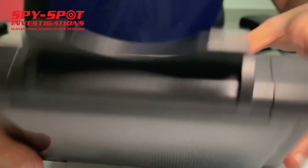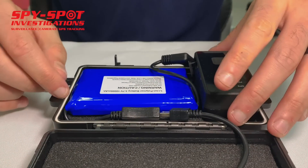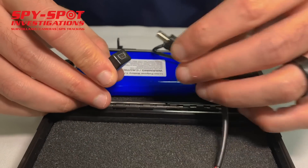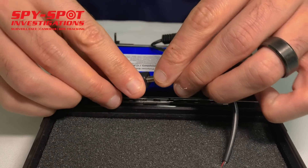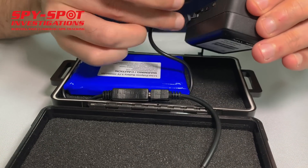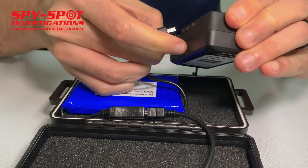All you do is place the tracker right inside the case. The solar case has its own USB cable that connects to the battery, and then the battery has another end that connects to the GPS tracker itself.